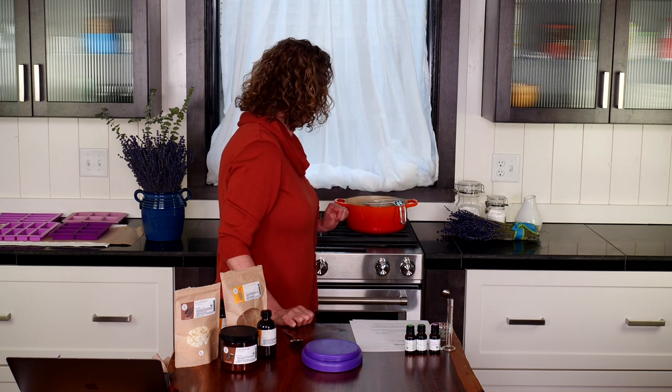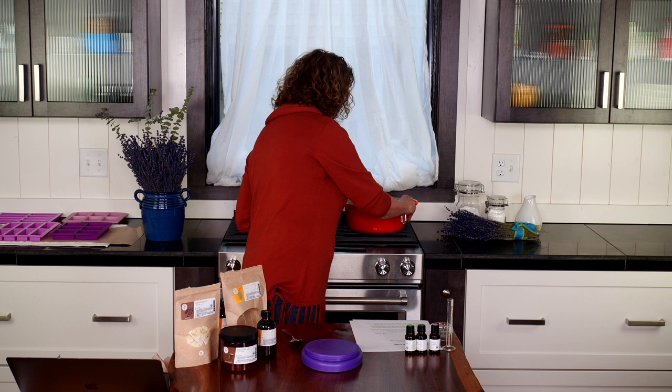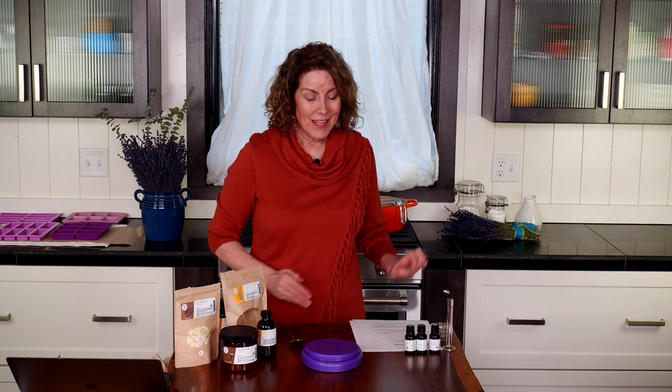It doesn't take long to melt, so every now and then I'll give it a good stir. One tip: you want to make sure your water isn't too high up on the measuring cup, because you don't want the boiling water to go over into your product. I usually put an inch or two of water into my pot.